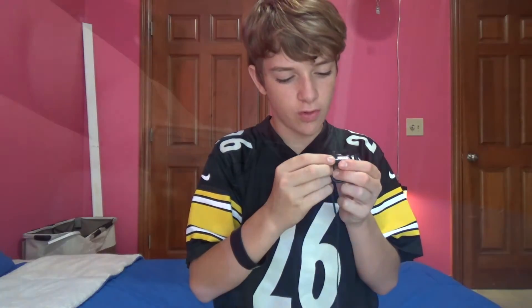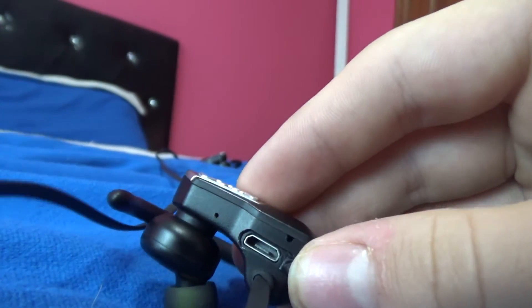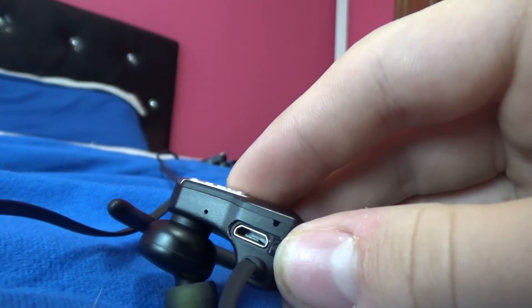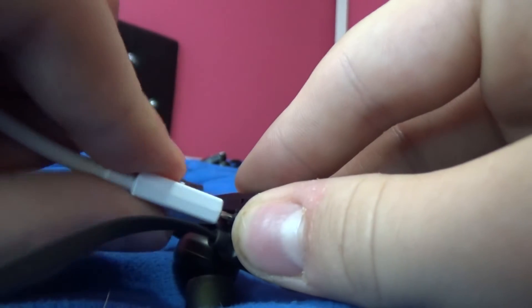On the bottom you will find a little tab that says DC in — that's just your charging port. You have to open that up, and it is just a normal Android phone charger plug. You just plug it in, and that's pretty much it.